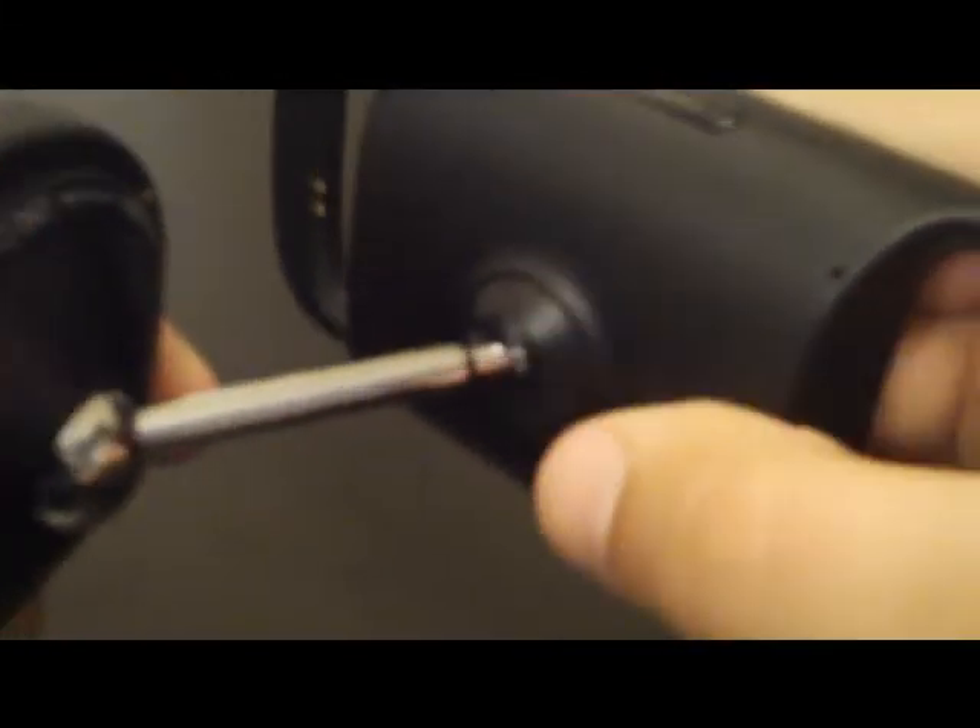Continuing on with the review, we're going to do the quick construction overview of the dock so you have an idea of how solid it really is. You'll see that the rotating mechanism is powered by this kind of ball joint type mechanism. Obviously that's not the technical name for this, so if you know exactly what this is, go ahead and leave that in the comments.